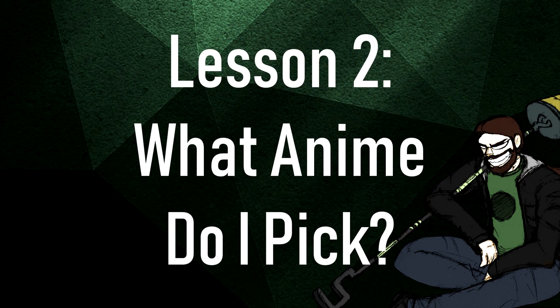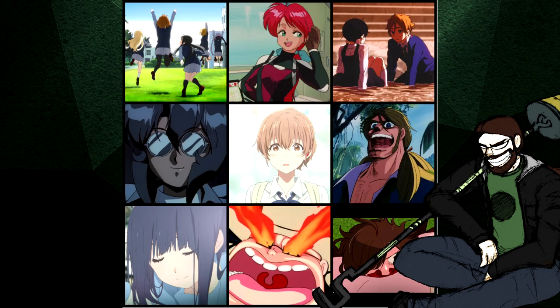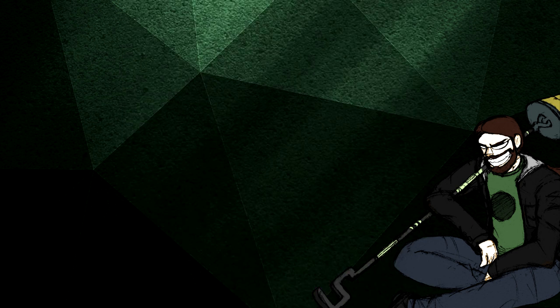Lesson 2: What anime do I pick? Traditionally, people pick their top 9 favorite anime — almost a no-brainer. A reasonable exception would be to limit yourself when it comes to directors. For example, if your 3x3 has four anime directed by Naoko Yamada, consider limiting that number for nuance. But if you still keep four, it means that much more because you consciously chose to. Another suggestion: limit franchises to one entry. You don't need Evangelion and End of Evangelion separately, and your top 9 Monogatari entries wouldn't make a compelling 3x3 either — one stand-in for the franchise will usually do.